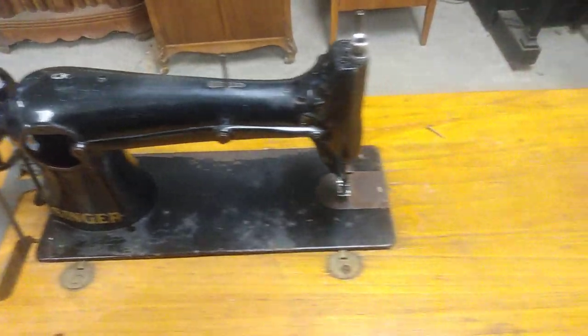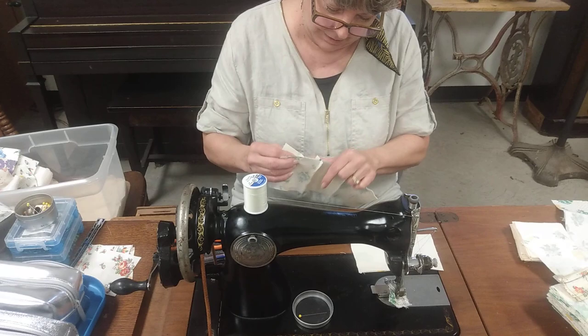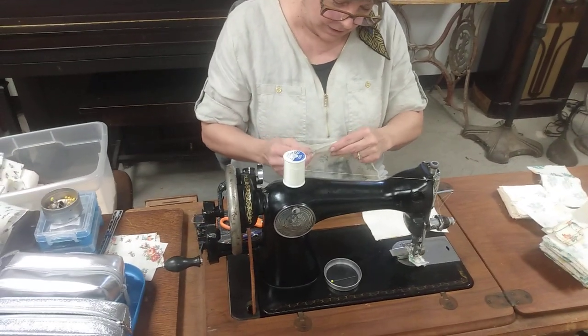Bridges here. I'm at Pawnee looking at my machines, deciding what's this stuff? Well Barbara, you're using one of the antique sewing machines to do something.